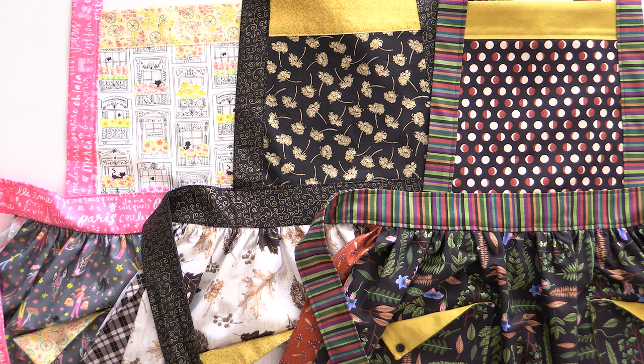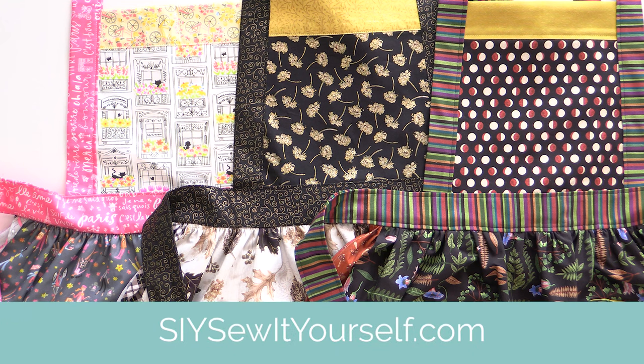I bet there's somebody in your life that would love one of these. Go to siysewityourself.com, find an SIY retailer near you, and if there isn't one, order from an online retailer and grab yourself a kit. Now let's get into the tutorial. When making the apron, changing up the fabrics will absolutely change the look of the entire piece, so you can make seasonal aprons or ones in different colors. If you get one of the kits from an SIY retailer, the first thing you'll want to do is separate the fabrics so you know which fabric corresponds with which numbered piece.